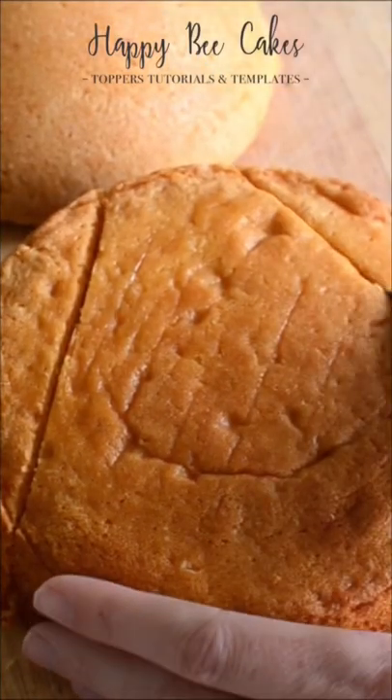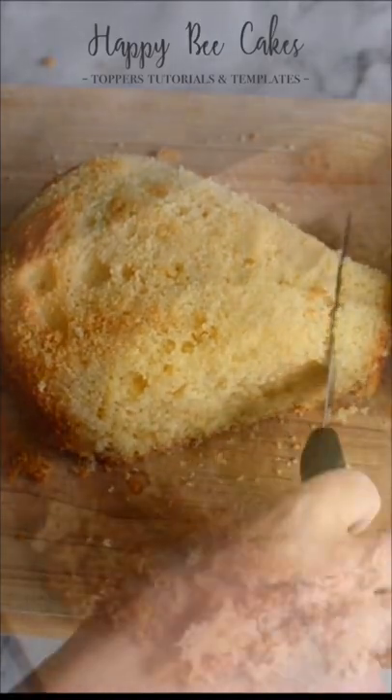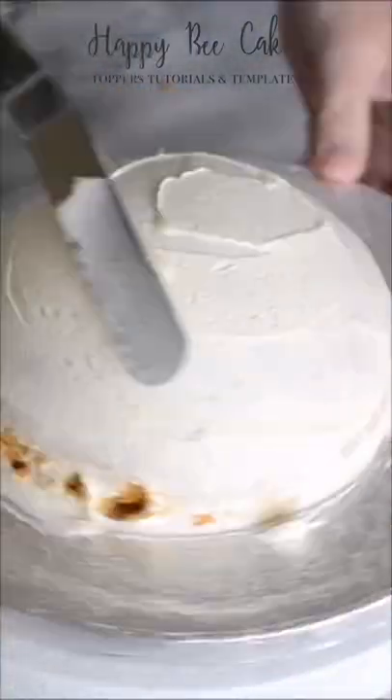Here's how I made a really simple bee cake. I used a 5 inch dome cake and a 6 inch round cake, and I carved the round cake to make the body.